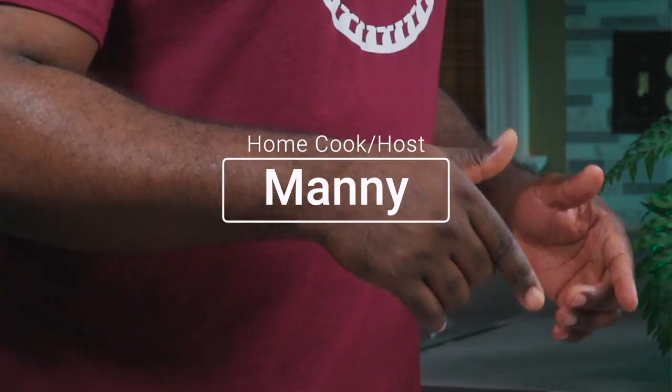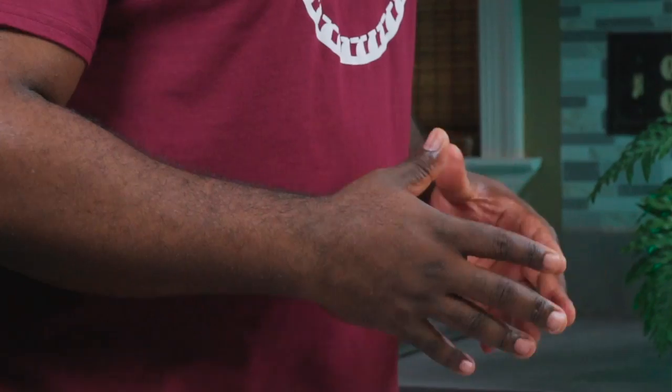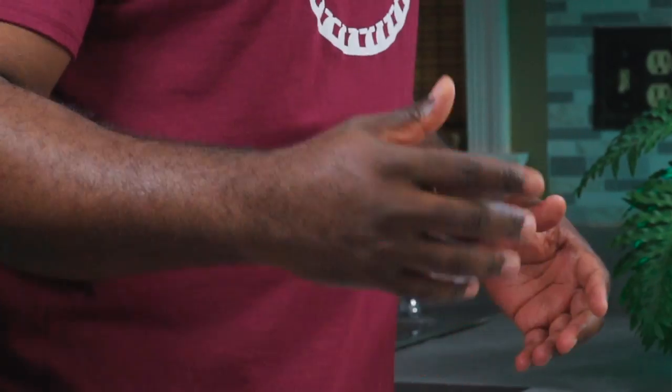Hello and welcome to another episode. Today I'll be showing you how to make my hundred percent plant-based mac and cheese. This recipe is also 100% alkaline vegan.